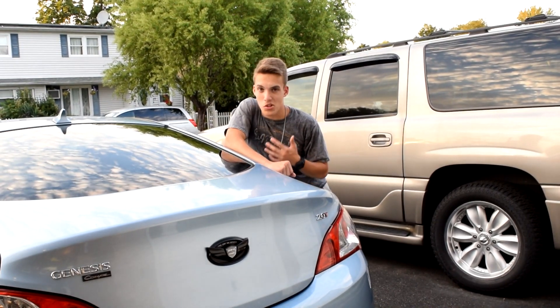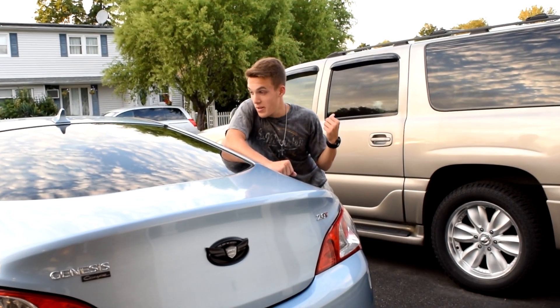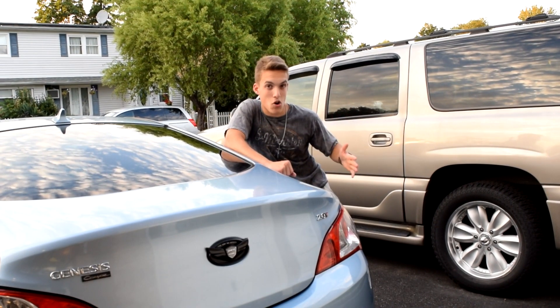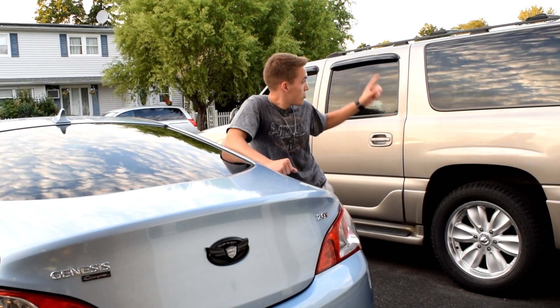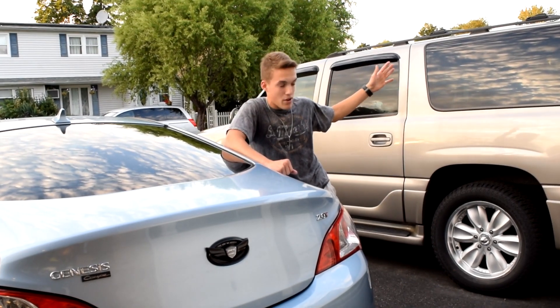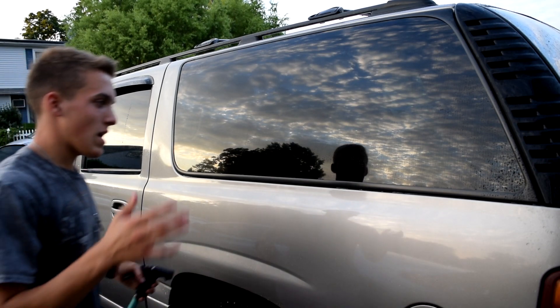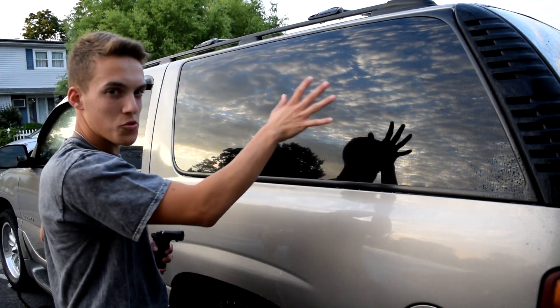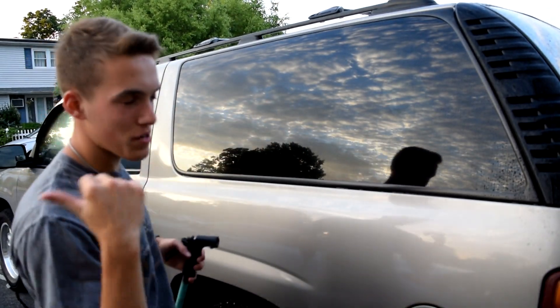I'm just going to show you guys what it looks like on my dad's truck because his windows haven't had Rain-X on in god knows how long. I'm going to turn on the hose, shoot water at his windows, and show you how the water reacts differently on his car compared to my windows with Rain-X on them.